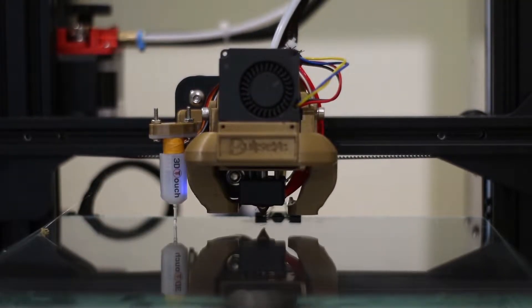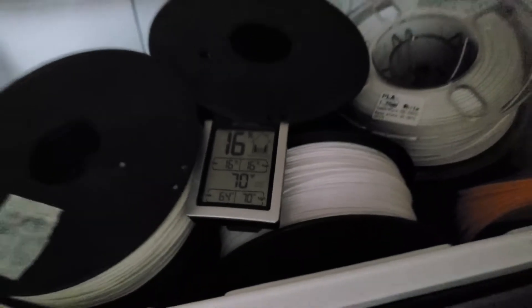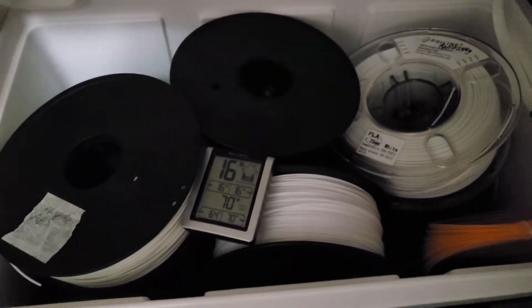So it must be kept dry, otherwise it can result in a weak print, popping sounds, fuzzy texture, blobbing, stringing, and oozing. I've found a cheap and easy way to keep your filament dry.